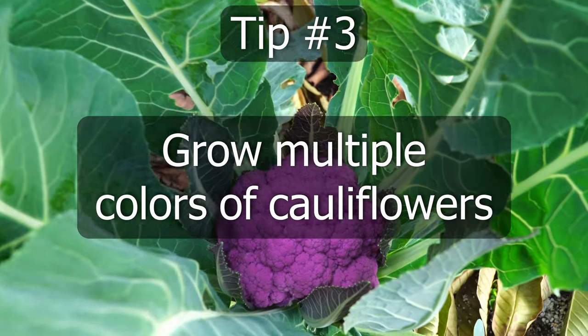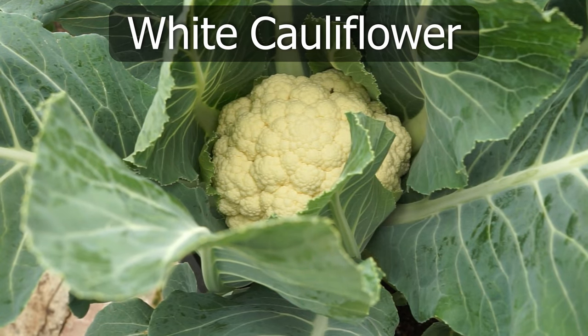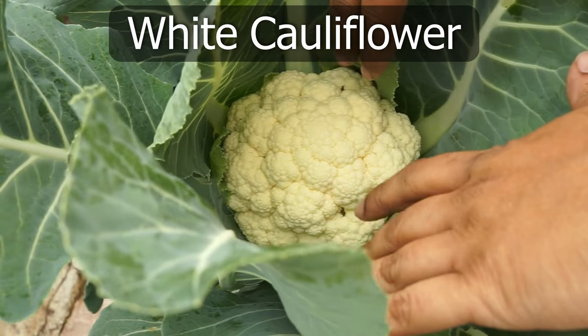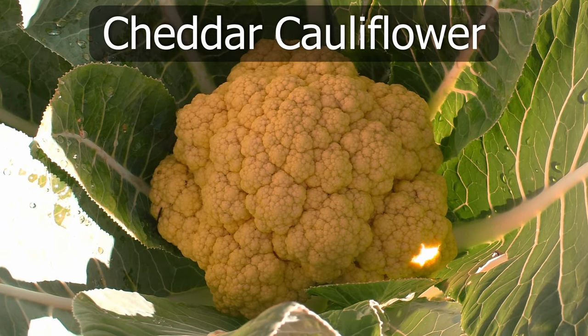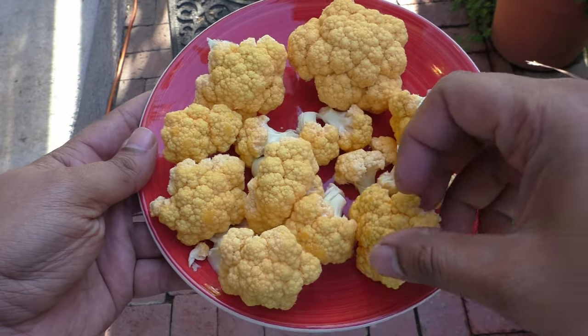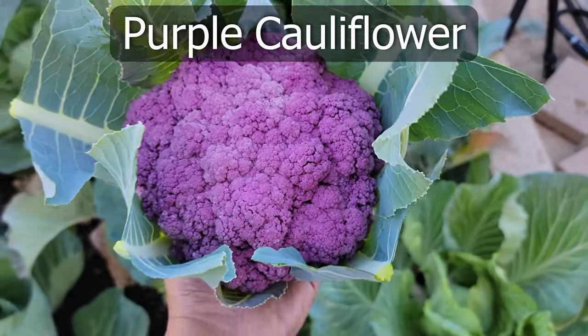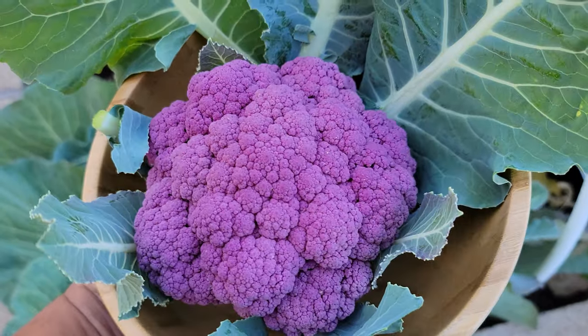Tip number 3: Grow multiple colors of cauliflowers. While the white cauliflower may be the most commonly grown, cauliflower comes in a lot of colors like the cheddar cauliflower which has amazing crispy florets and a crunchy taste, and the purple cauliflower which is loaded with antioxidants and minerals that are excellent for your body.